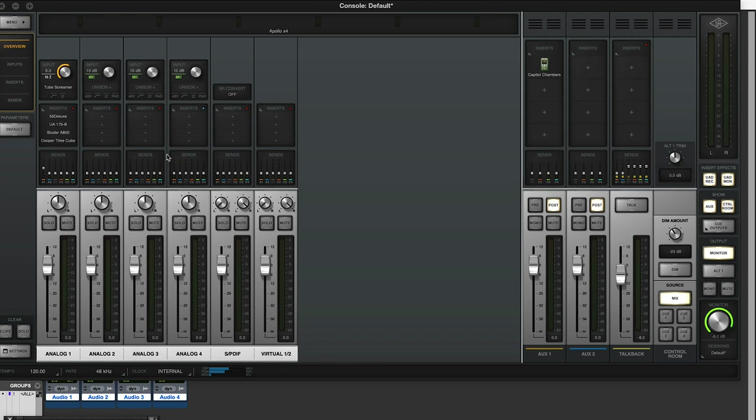Here on the Mac in the Universal Audio console, on the first channel with the guitar plugged in, there's the Tube Screamer, the Fender 55 Deluxe, the UA175B compressor, Studer A800 tape, and the Cooper Time Cube. There's also the rather lovely and incredibly thirsty Capitol Chambers installed on one of the auxiliaries.